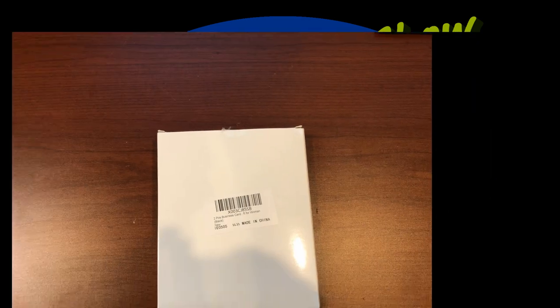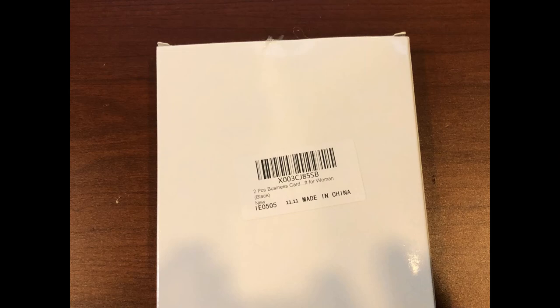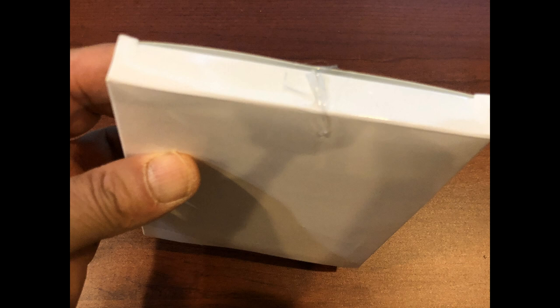Two-piece business card holder suitcase — aluminum business card case with waterproof pocket, credit card holder for men, business card organizer, ID cards, aluminum briefcase, gift for women. Black. December 15th, 2022.